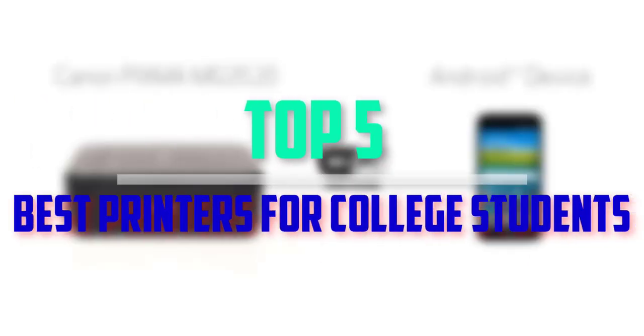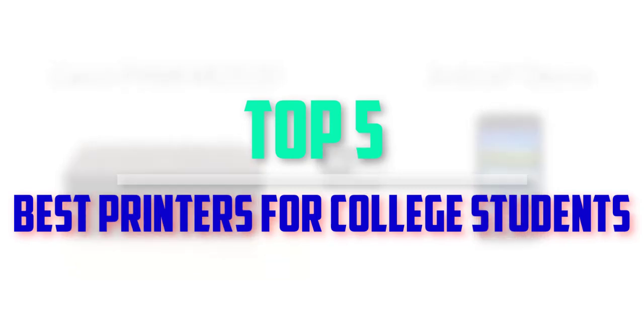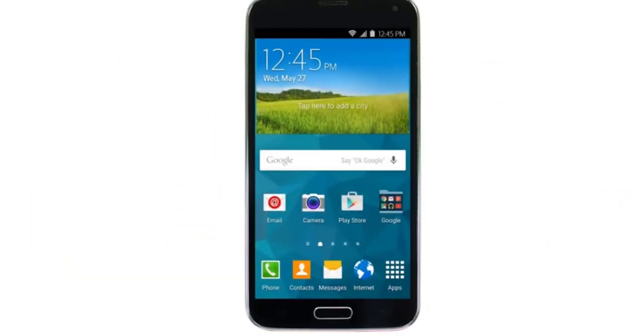Hello everyone, welcome back to our new video. In this video, I will give you more information about the top 5 best printers for college students that are available on the market.